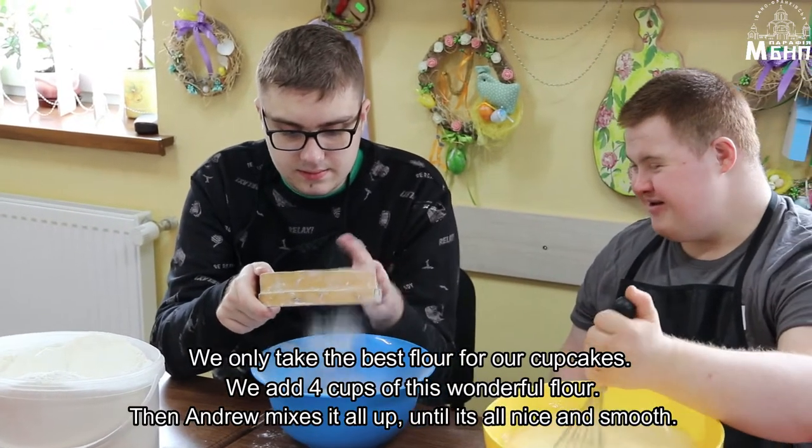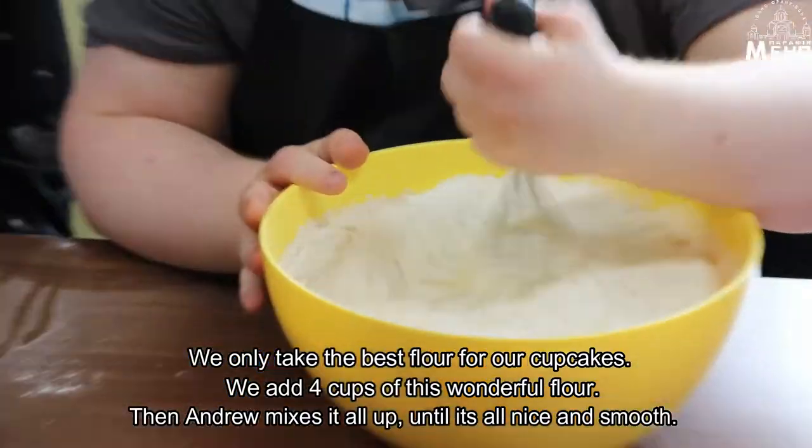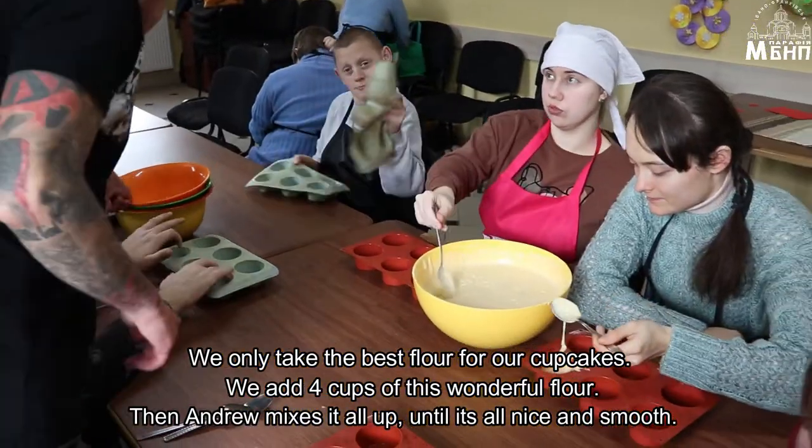We only take the best flour for our cupcakes. We add four cups of this wonderful flour and then Andrew mixes it all up until it's all nice and smooth.